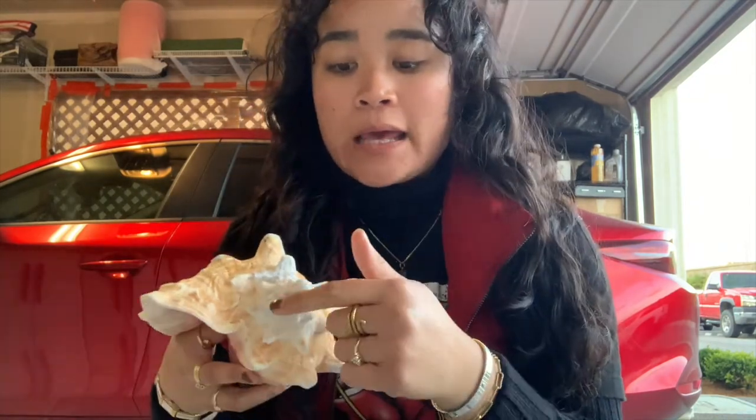Now when you cut your shell, you have to make sure you cut only maybe half an inch at the tip of the shell — maybe a dime size you cut off — and it will be ready to file.